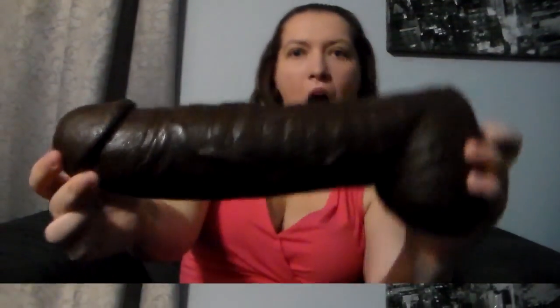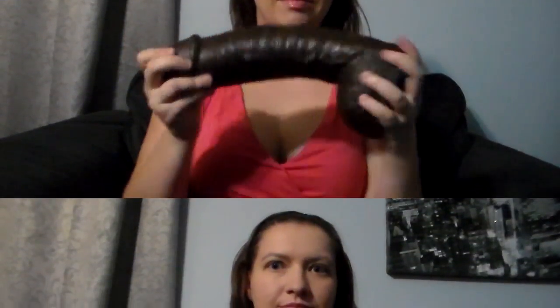Hey Canada! Destiny here to review another exclusive product offered by AdamandEve.com that they have been so generously nice to send to me for free. They have been around for 40 plus years so they definitely know what they are doing, and they love their customers — they really listen to you guys and give you the products that you want.